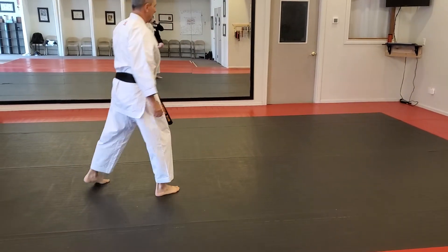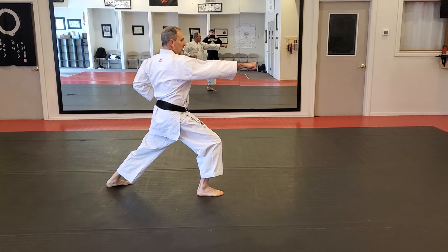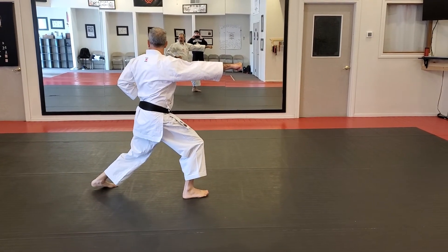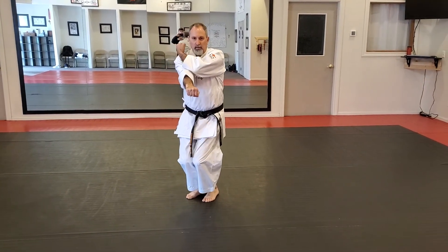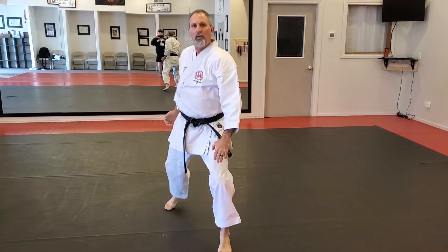One more time. Looking over my left shoulder — up. Here I am, folded up for down block. And I block.